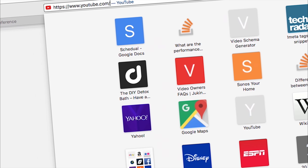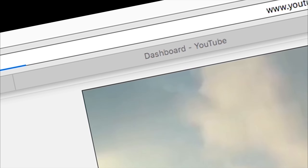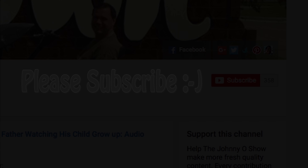Definitely check it out, and make sure to like and subscribe. You guys have a great afternoon. Visit thejohnnyoshow.com/cooking to get $20 off your first order of HelloFresh or $30 off your first order of Home Chef.